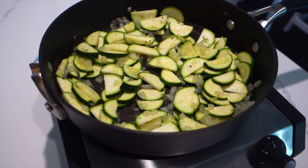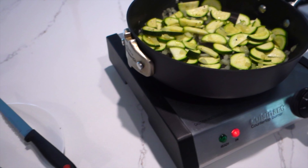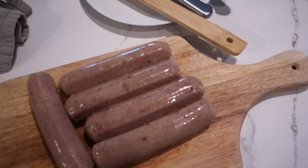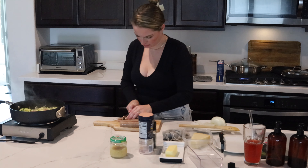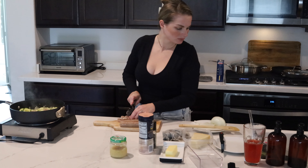After the zucchini is added in I go ahead and add a little bit of salt and pepper to season the vegetables, and then I start to slice up the chicken sausage. Once it's sliced I go ahead and add it in so it can all start to cook evenly.